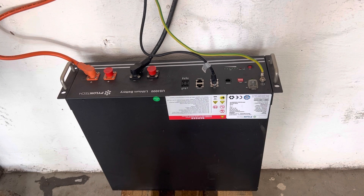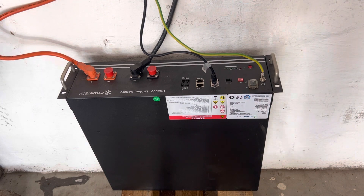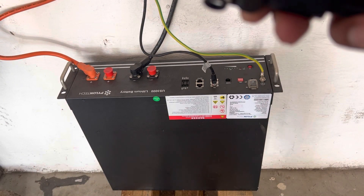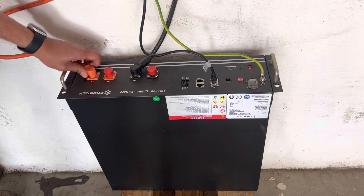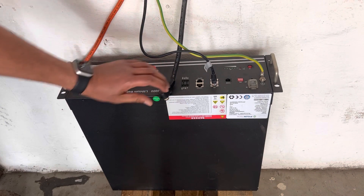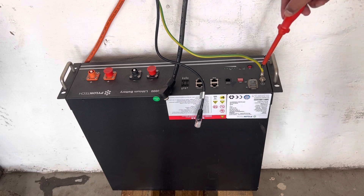First things first, let's switch off the inverter and then we'll disconnect the battery. Okay, so we've switched off the inverter, now what we want to do is switch off the battery. Once the battery is off we can go ahead and disconnect it. We'll start by removing the cables - each cable has a little button on here and the idea is to press the button in, that will allow you to unlock the cable and pull it out from the battery. Give it a bit of a twist and it comes out, then do the same for the negative. Then we can disconnect the cable and the battery is off.